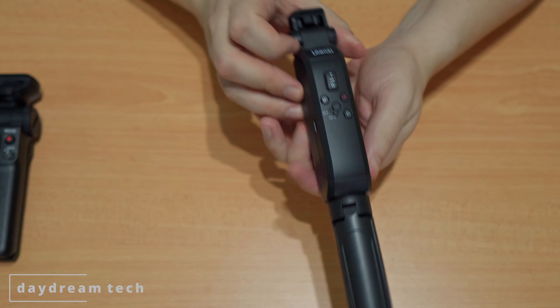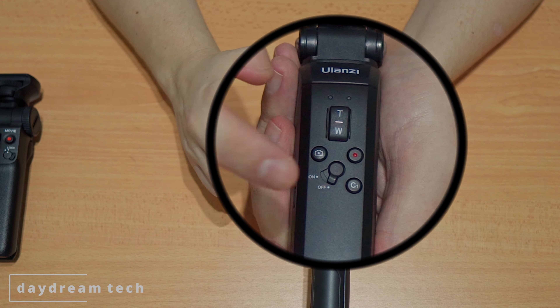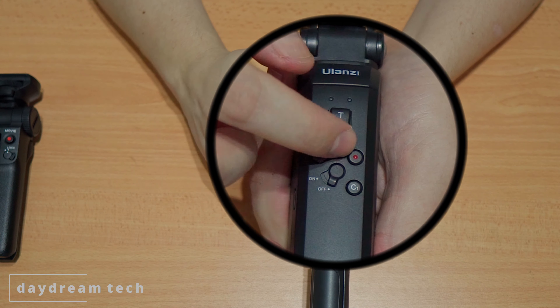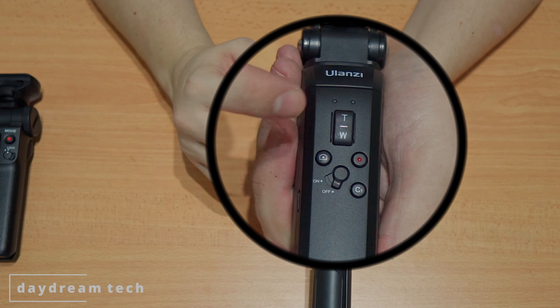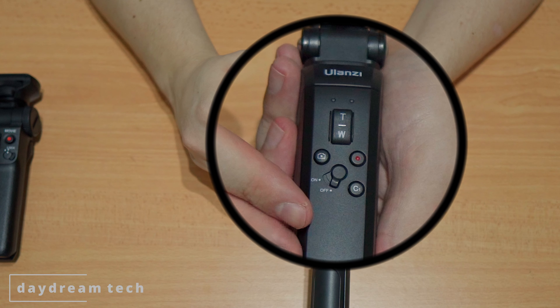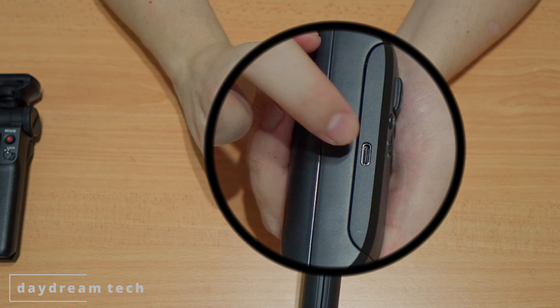One thing they have in common are the buttons: both have an on/off switch, a custom button number one, a movie button, and a photo button. Different from the Sony, the ULANC also has a zoom button. Another difference is that the ULANC is rechargeable, so there's a USB-C port where you can charge the remote.